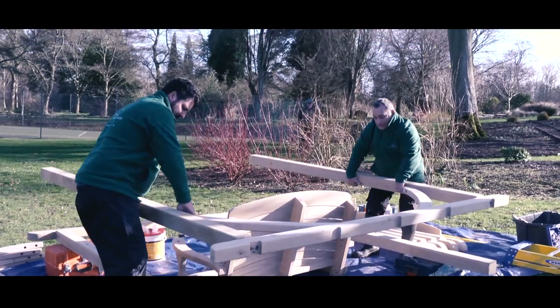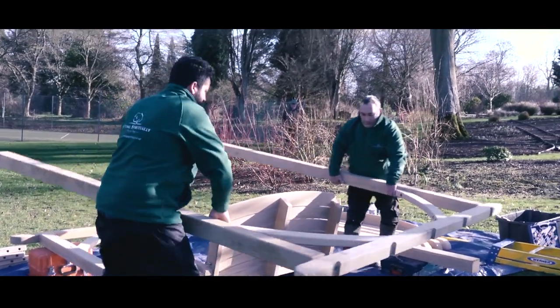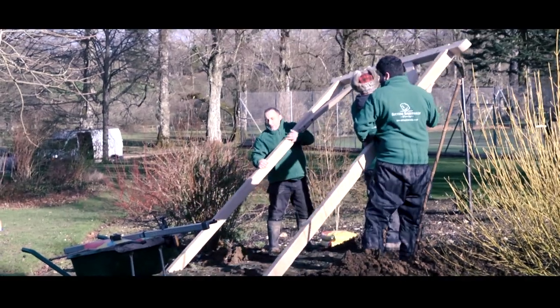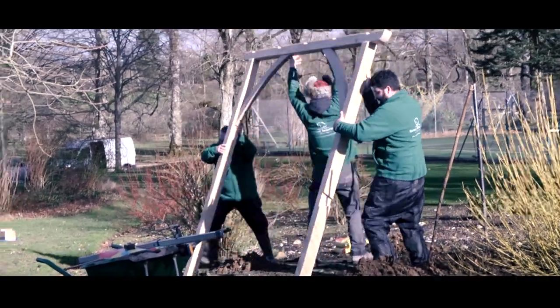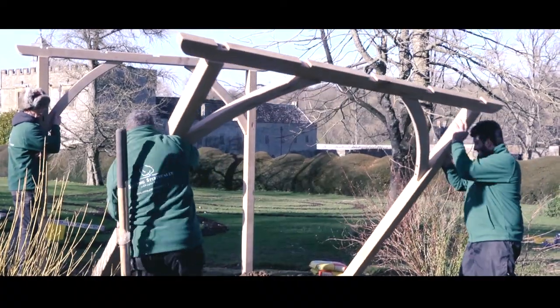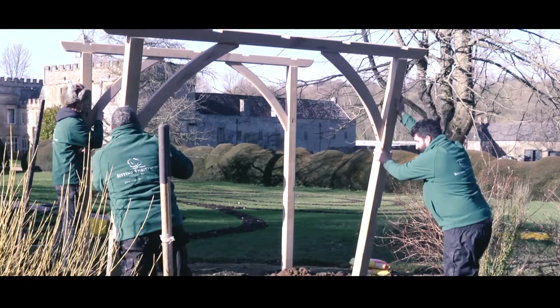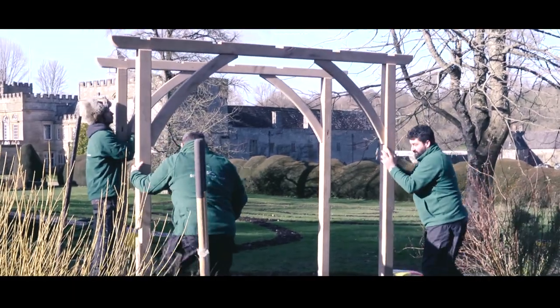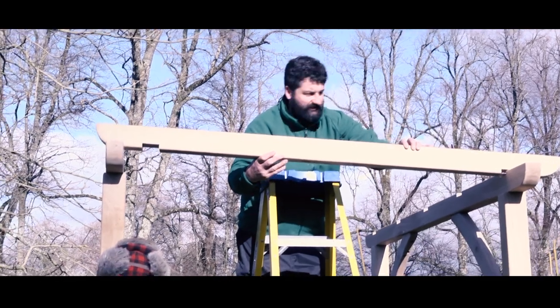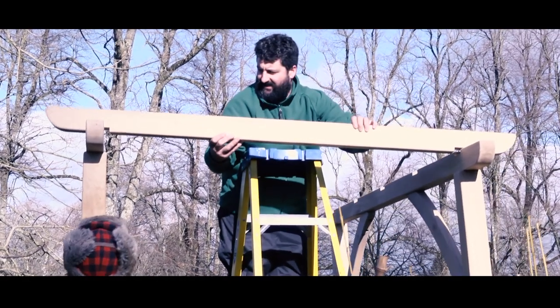It is possible for two men to carry the goal posts and drop them into those holes. The team that we use to put these up all over the UK is a three-man team, so it makes it easy for two of them to hold the structures while the third puts the top beam on. If it's a two-man team, you can simply prop it.